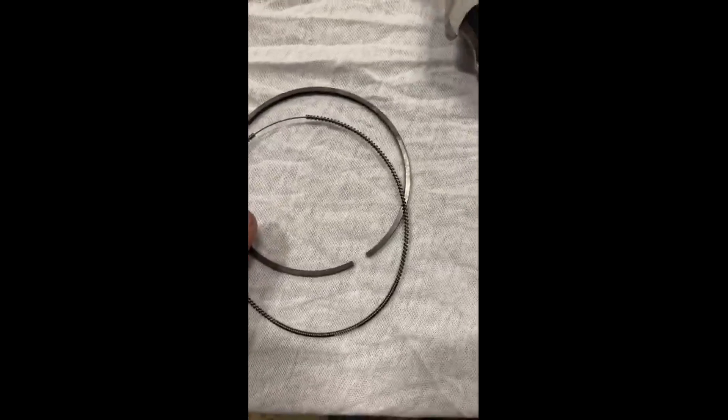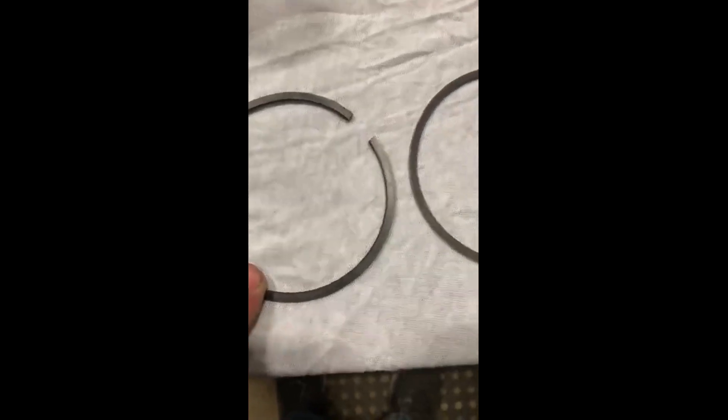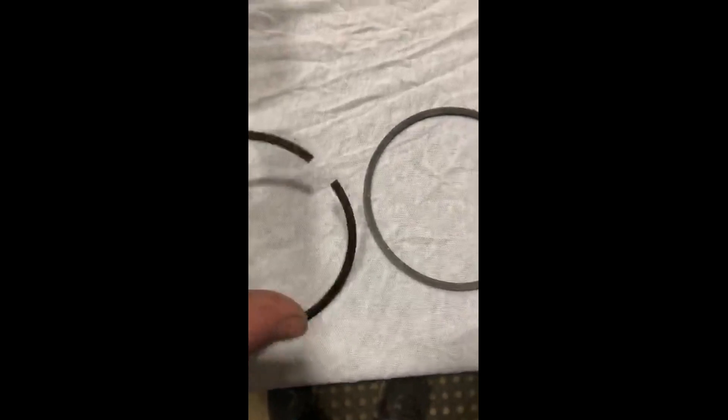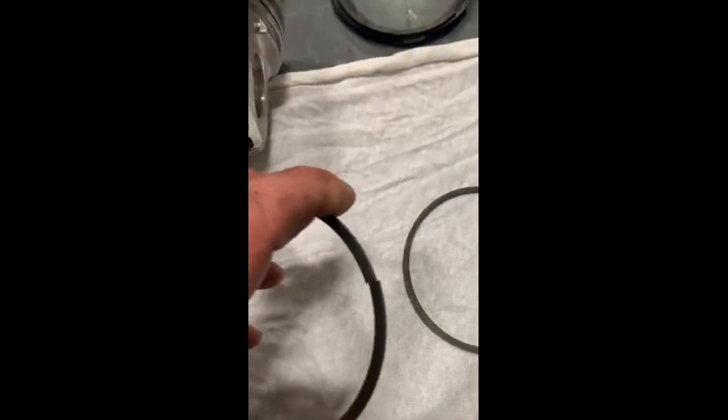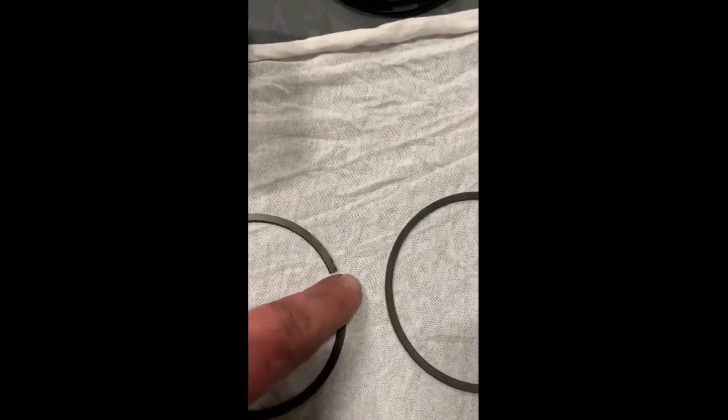Now we'll go into ring gap real quick. These don't need to be gapped unless you're making an exorbitant amount of horsepower. The bottom rings and second rings don't need to be gapped — they are pre-gapped unless you're making a considerable amount of horsepower. These are about 50 thousandths gap. The reason they do that is the pressure differential — these things are in so much cylinder pressure, they try to get these gaps a little bit bigger to relieve the pressure between the bottom and the top ring.